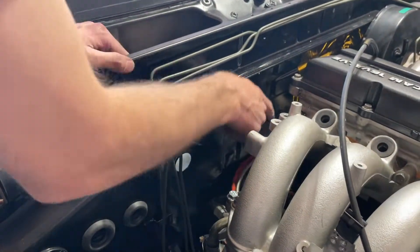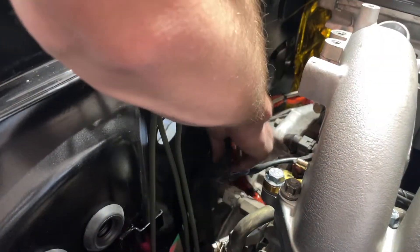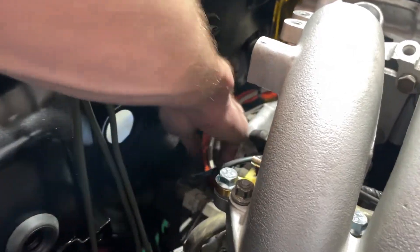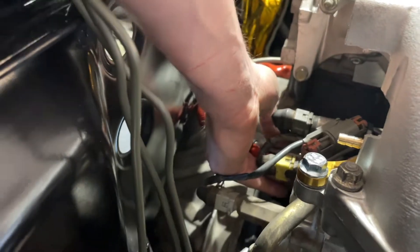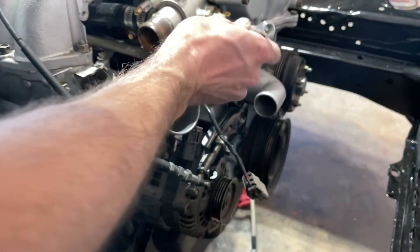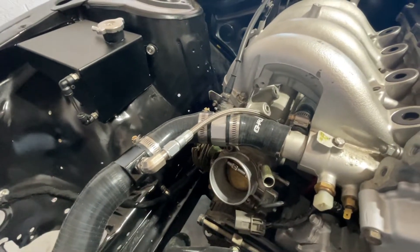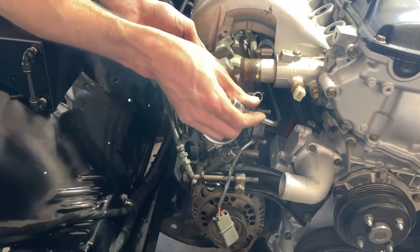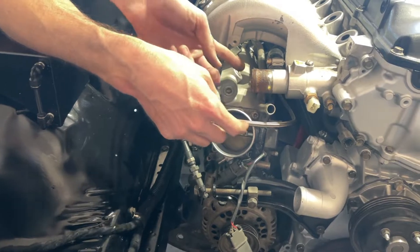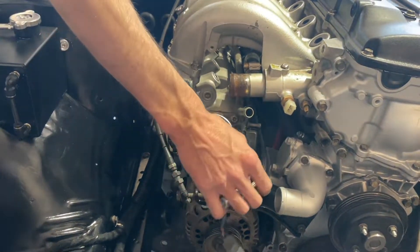I followed the oil line with the coolant line going around here and zip-tied them to each other. We've got plenty of slack — it goes straight up underneath the intake and comes through right here. When the upper radiator hose is on it's got a T-fitting in it, it'll go straight down into here. Perfect spot — might come through right here on top, but we'll see once we get the hose in.